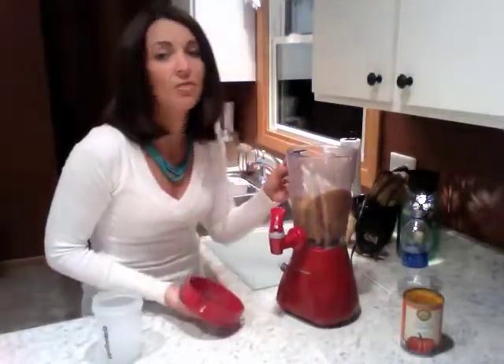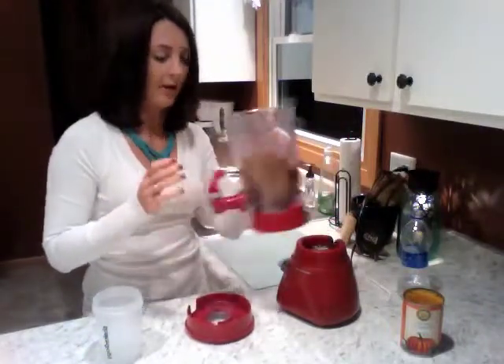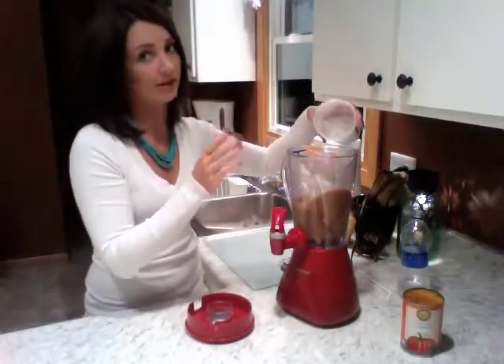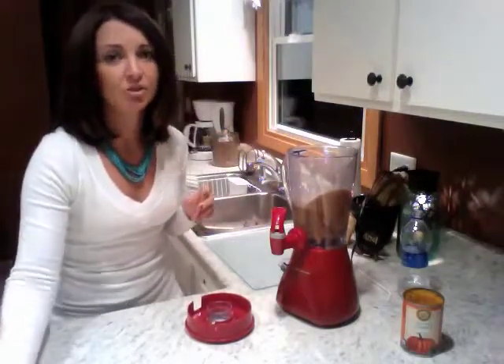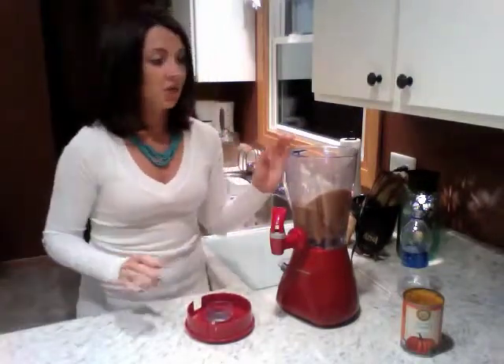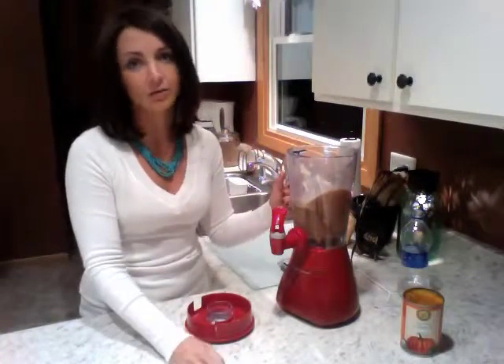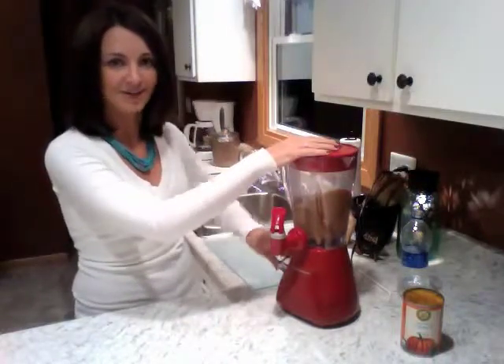Depending on how thick you like your shakes, I personally like mine a little thicker than how it came out, so I'm going to add about a half a cup more of ice. This is optional — I like more milkshake-like shakes. If the shake doesn't seem chilled enough, add a few more ice cubes. If it comes out too thick, add a little more liquid — either some water or some milk — and blend again.